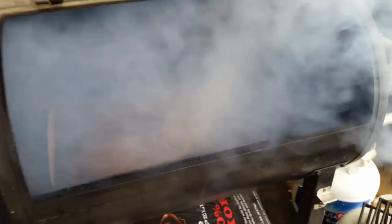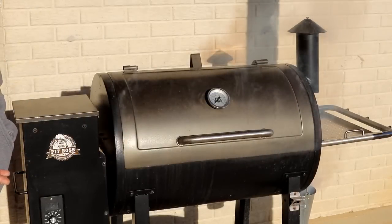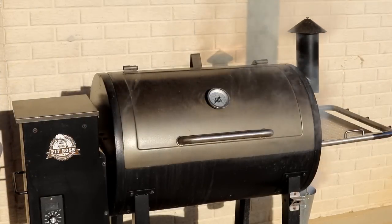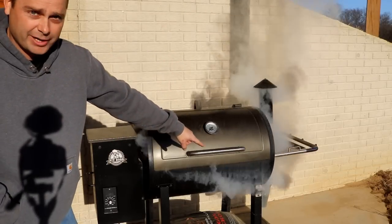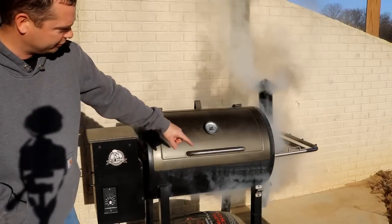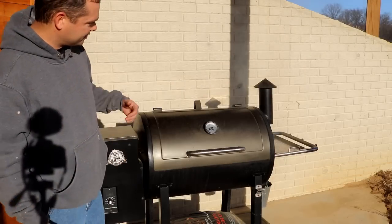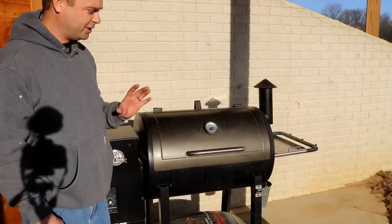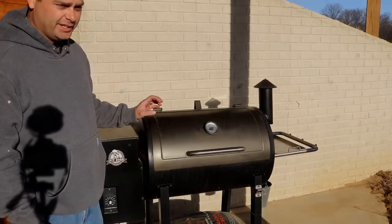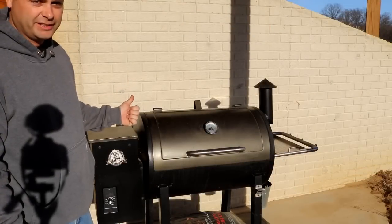During the light-off sequence is where you're going to see the most amount of smoke. Until there's an actual flame burning, it's going to smolder and you'll see a lot of smoke coming out — from around the door, from the smokestack, even from where the oil pan drips down. Now about five minutes in, you can see the smoke starting to go away and you can hear a slight roar — kind of like a little jet engine as it's burning those flames. The Pit Boss is now fully lit and running.